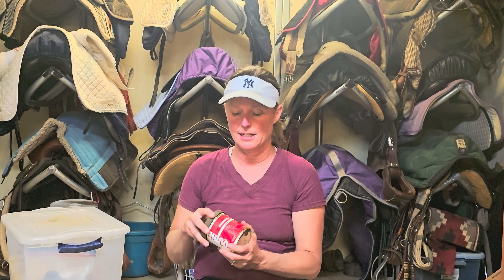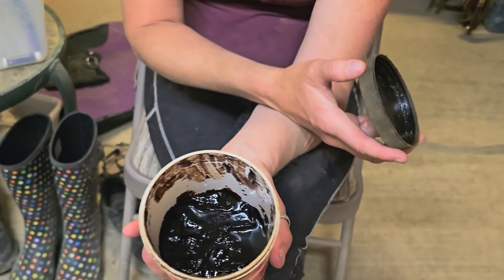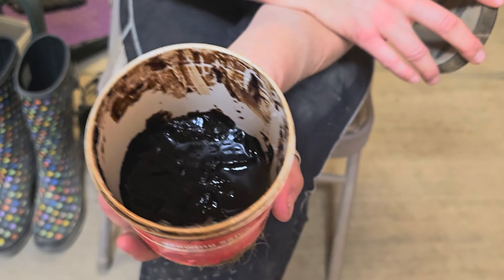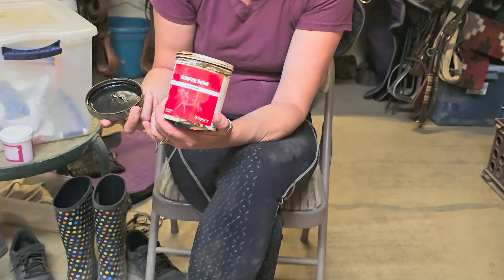This is a drying salve, and I love to use it on infections as well as abscesses. I don't necessarily use it on open wounds because it is caustic, but it comes in this black tar form, and it's fairly cheap — usually about $18 for a giant container of this.